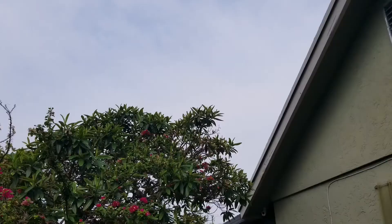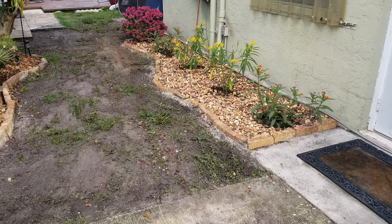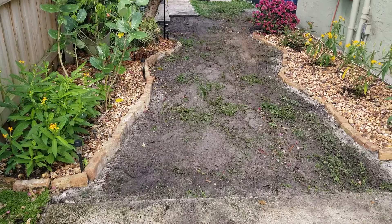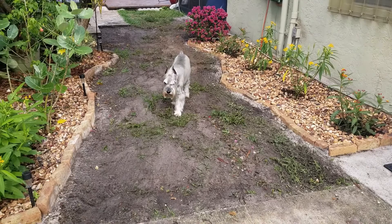Good morning! Nice to see what it all looks like in the daylight. We've got a nice little path carved out. I'm very excited, and our last project will be to put the AstroTurf down — that'll come at a later time. But the side yard project seems to be coming along nicely.